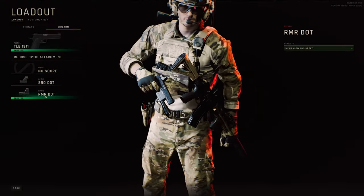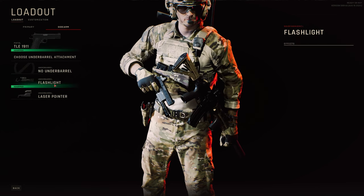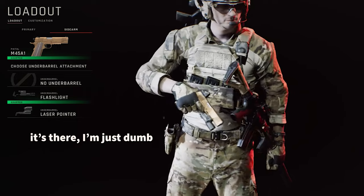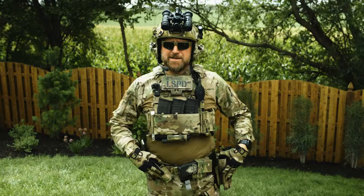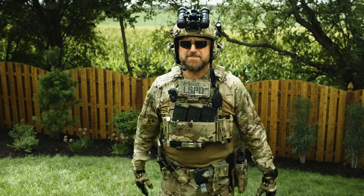Ready or Not only lets us pick a 1911 with an RMR and a flashlight from 1972, so hopefully we see some upgrades in the game to have some of the crazy good stuff we have here on our pistol. Now for my belt pouches — this is kind of crazy because they're so secret they don't even have a name yet, and honestly I don't think I'm supposed to talk about them.